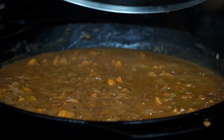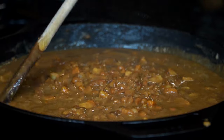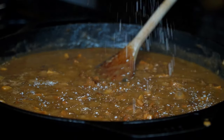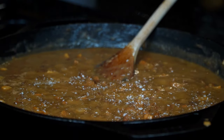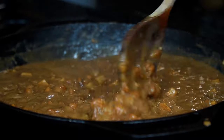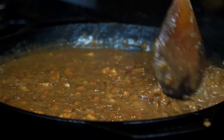Here's the consistency desired — creamy and thick. Time to season: add salt to taste and mix again. Seasoning at the end is important to me because it prevents us from over-salting. Also keep in mind that as the beans cool they will thicken a bit more, so be mindful of that.